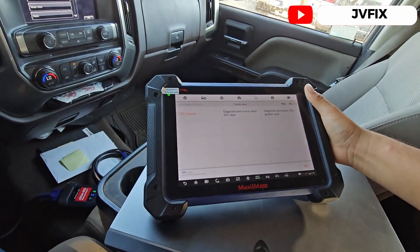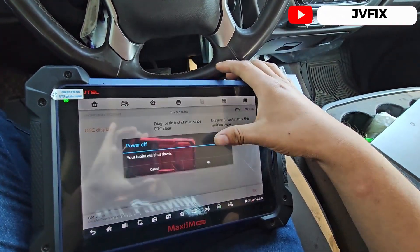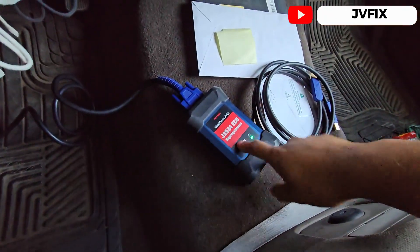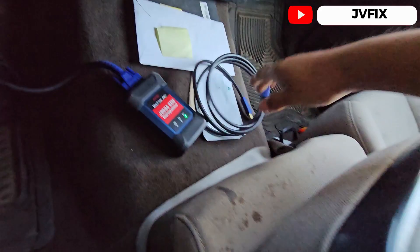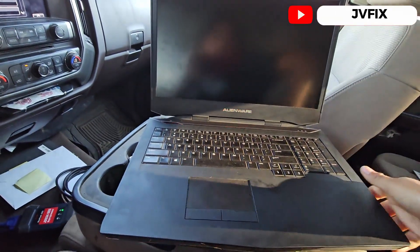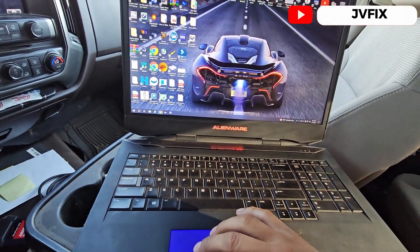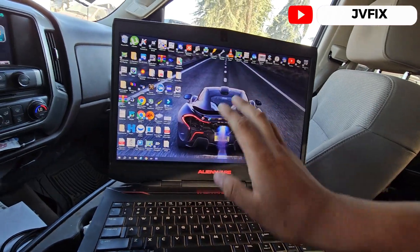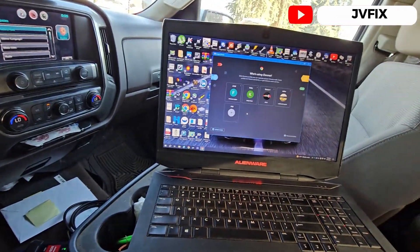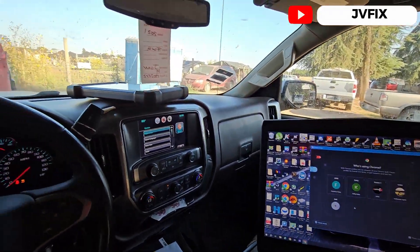To fix that, we're going to use the same scanner but I'm going to turn it off and use this tool right here — the J2534 — and we're going to be using the laptop today. This is the laptop I use for all the cars I do. It needs to be connected to Wi-Fi because we're going to connect to the dealership software — it's pretty much the same program they use at the dealership.